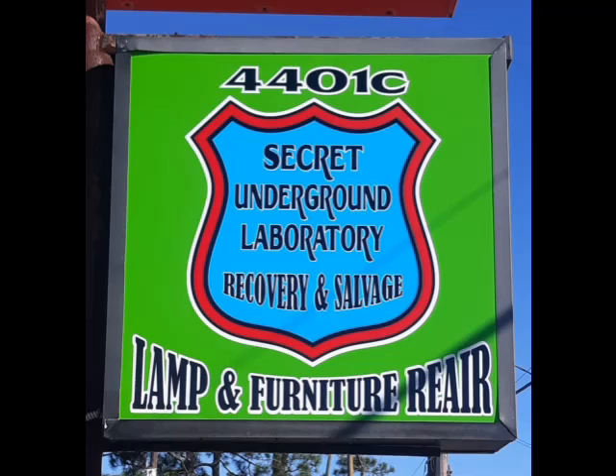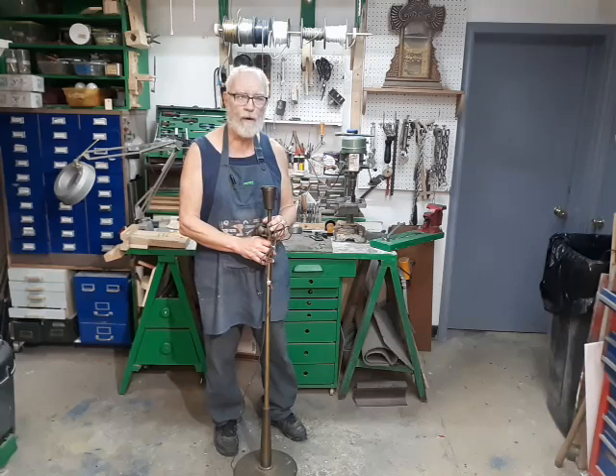Welcome to the Secret Underground Laboratory Recovery and Salvage, where Rude Mechanicals do magic. Hello, I'm Bronze Age, director of the Secret Underground Laboratory Recovery and Salvage.